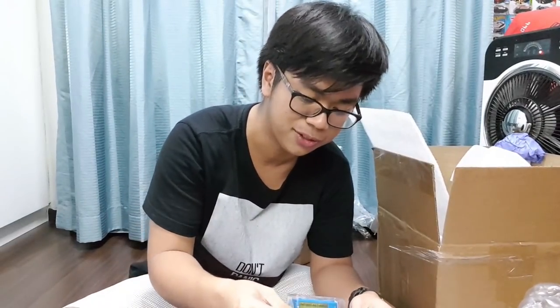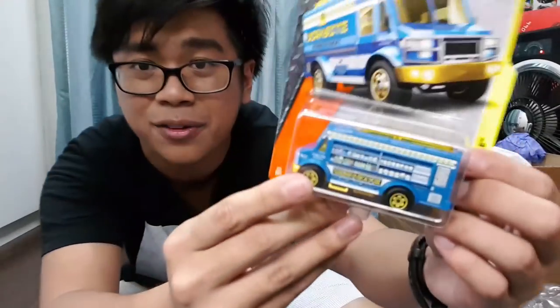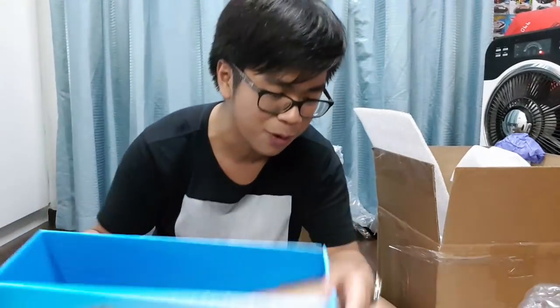Then we have the Bone Shaker Forza Motorsport version — pretty cool. I'm a Forza fanboy, you know. And then the Chow Mobile — wow, the food on the vehicle is really detailed! Matchbox, awesome job. Then the Matchbox Switcher in a very nice orange, and another Volkswagen GTI which I'll keep as an extra.